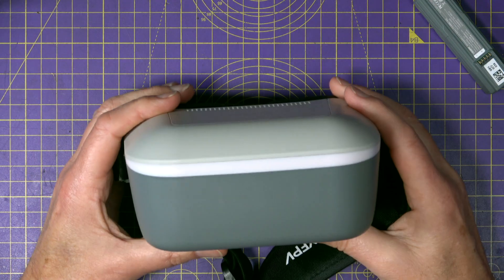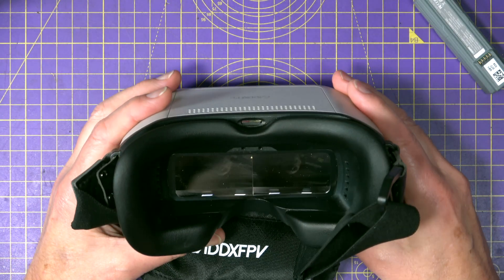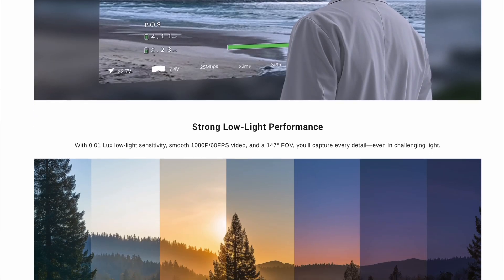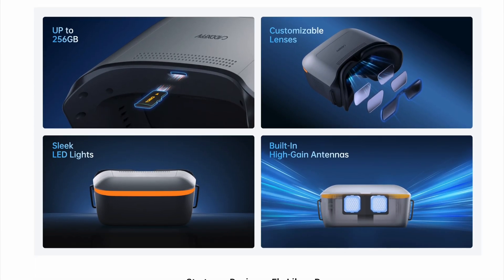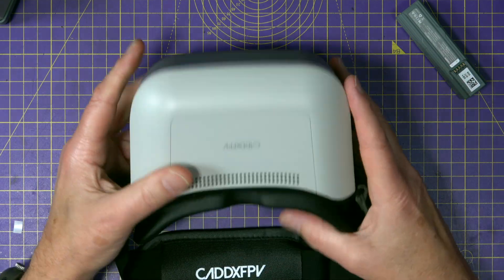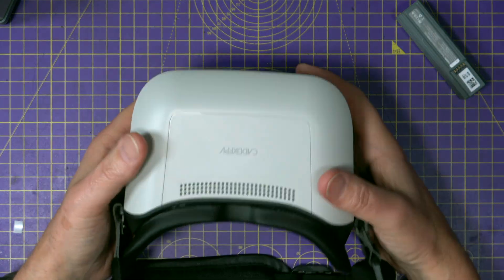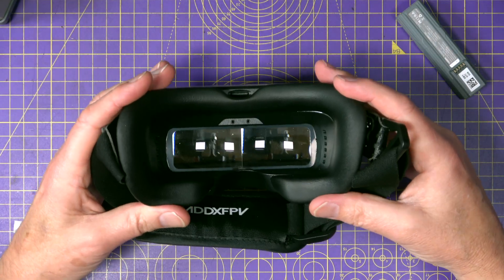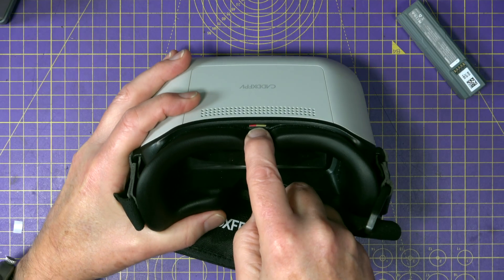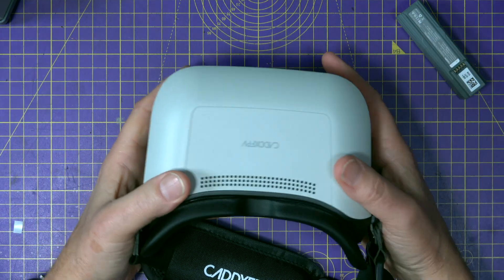Next you've got the goggles — these are what they call their Ascent goggles, which I think are a development of the Walksnail goggles. They're HD digital goggles running on the Avatar system, and the display is 720p or 1080p at 60 frames a second. They come with antennas already installed — presumably some patch antennas in the front — a built-in DVR, and a fan to stop them misting up. They're pretty compact and fairly lightweight, with a foam face pad around the front. There's also a slot for a micro SD card for recording your flights in HD. Remember though, the drone itself has no on-board recording — you can only record the DVR footage.